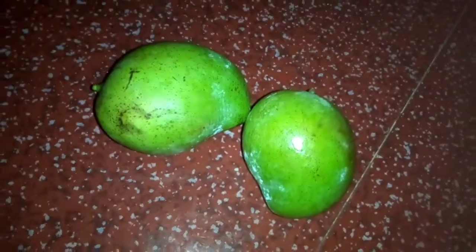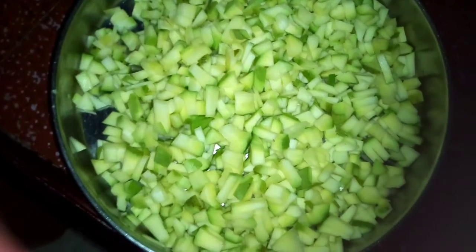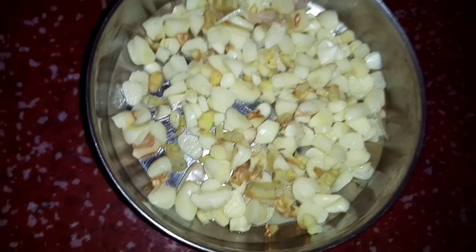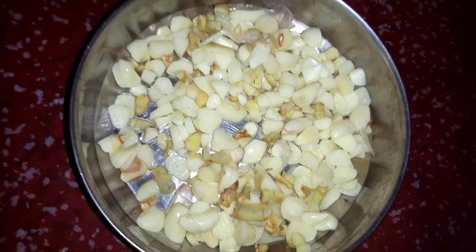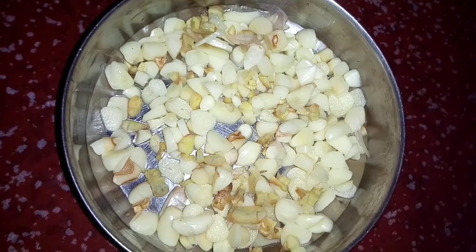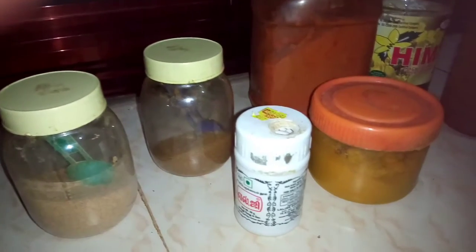Add 4 more pieces of the ingredients. The two pieces in the material. Add 1 small piece of the ingredients. Add 1 teaspoon, 3 teaspoons of the ingredients.